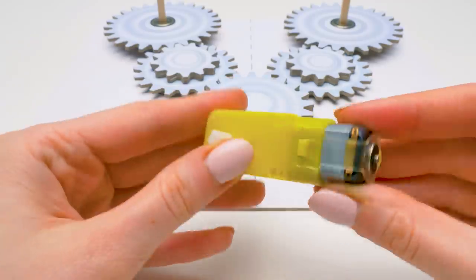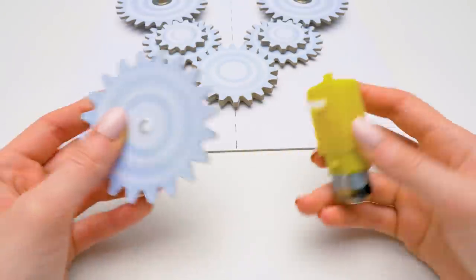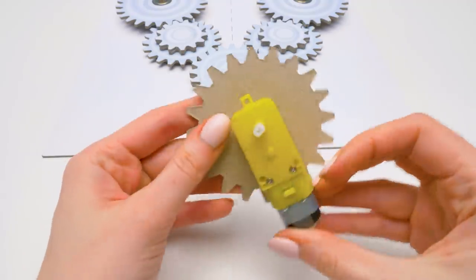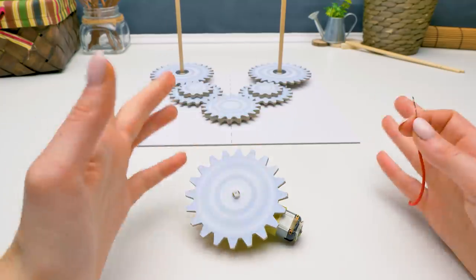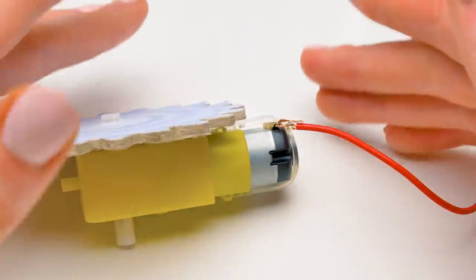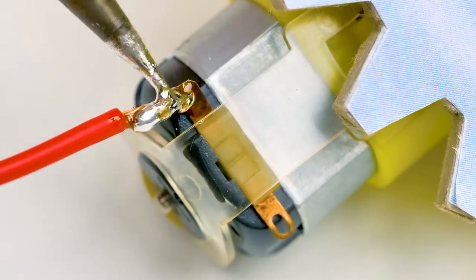Guys, in many of our crafts we animate the mechanism with the help of a gear motor. Do you already know how it works? For example, in September we made a cool desktop organizer with an electric pencil sharpener — the link to the video will be over there, hurry up and watch it! It's a very popular craft on our channel. Now I'm soldering the wires to the motor. At this stage, ask an adult to help you.